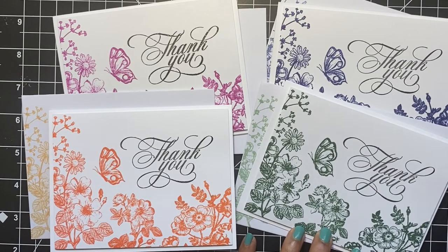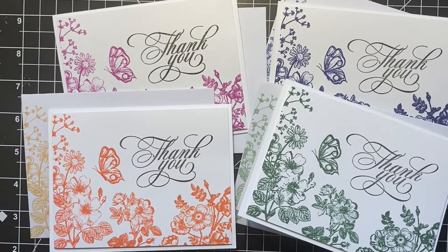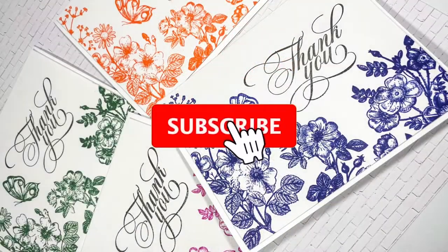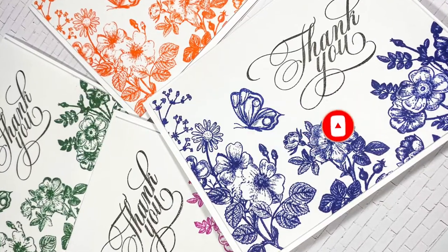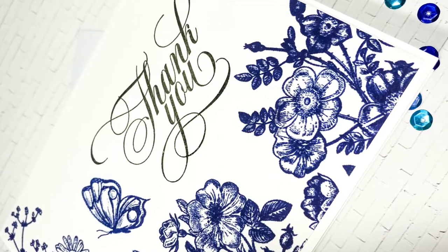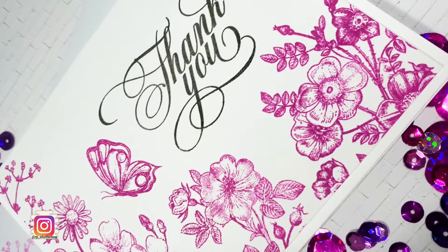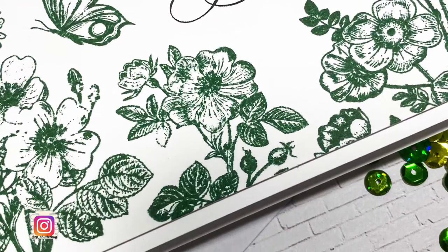I had so much fun creating these cards and I hope you had fun watching and got inspired! All the supplies can be found linked in the description box below. I would love for you to become a subscriber to my channel — if you do subscribe or are already a subscriber, please make sure to hit the bell icon so you don't miss the next time I post. Hit the like button and let me know in the comments if you have any ideas or suggestions. If you'd like to share your creations, please tag me on Instagram at rp_shutterbug — there's a link to that in the description box below. Thank you again for joining me today — until next time, stay safe!